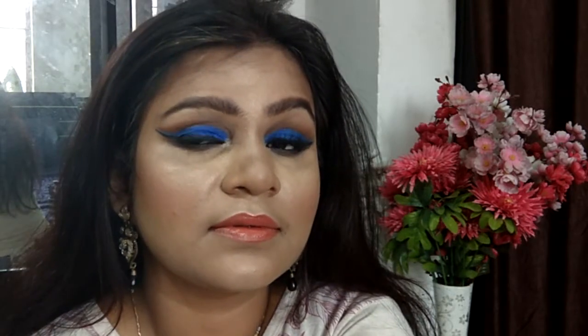Hi everyone, welcome back to my channel and thank you for watching. For today's video I have these gorgeous blue cut crease smoked out eyes, paired with neutral warm orange lips, covered up with a flawless looking base makeup. I personally loved recreating this makeup look and I hope you all enjoy watching it as well as recreating it.